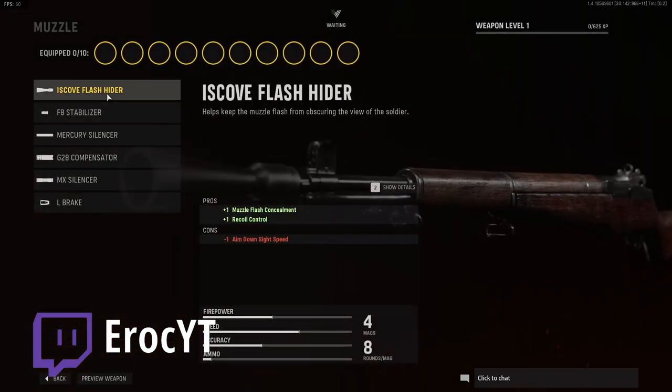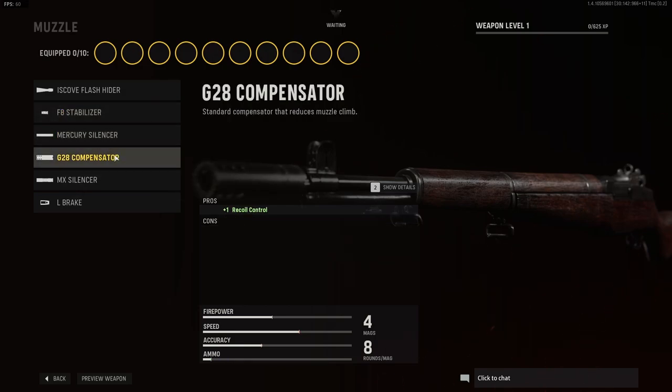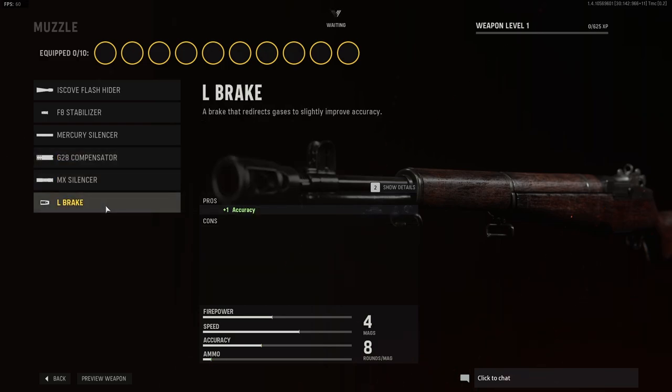Muzzle. Muzzle, we have the flash hider. We have the F8 stabilizer. We have the mercury silencer, the G28 compensator, the MX silencer, the L-brake.